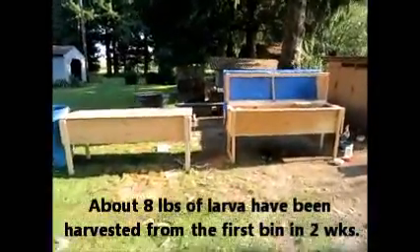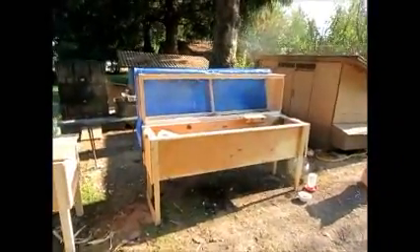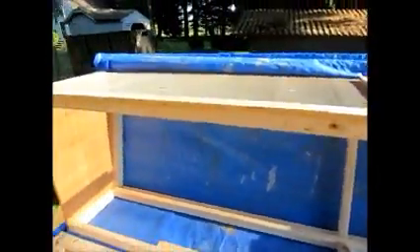The operation is growing a little and we're now making a second bin. There's a little bit of a difference between the first one and the second one — since I'm just going to be using these for growing larvae, I don't necessarily need the screen section.